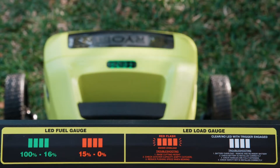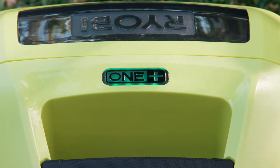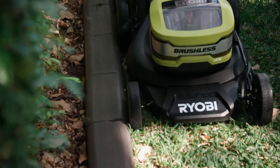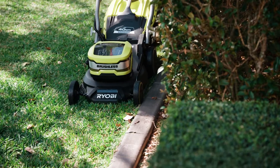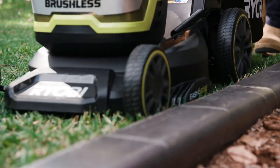The LED fuel gauge allows you to keep an eye on how much juice you have left in your battery and when it's time to grab another one. The flat-sided easy-edge deck lets you cut right up to raised garden beds and retaining walls.